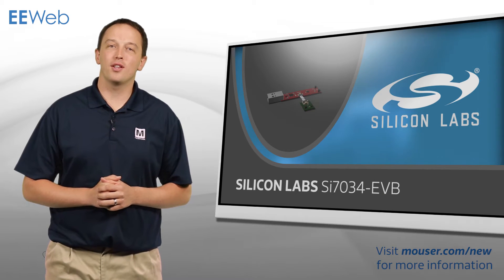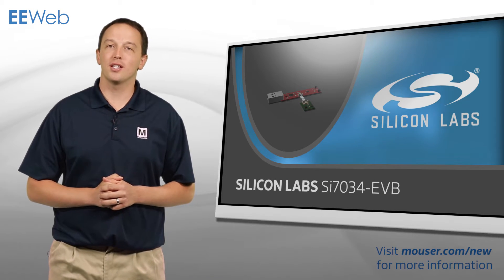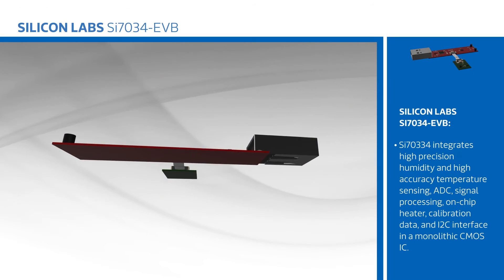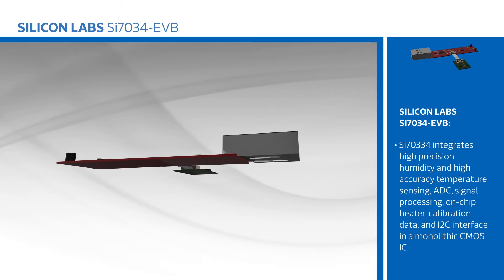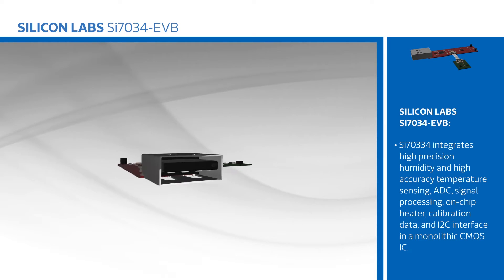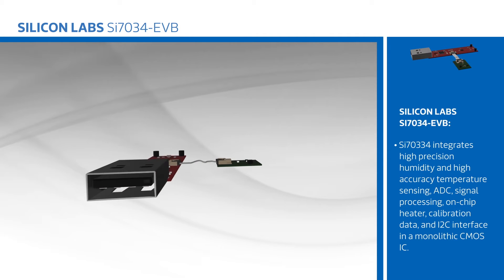Silicon Labs SI7034-EVB is an evaluation kit for the SI7034 Low Power Digital Humidity and Temperature Sensor. The kit consists of the SI7034-EV Postage Stamp Daughter Board and SI7013 USB Dongle Board, which provides the interface between the sensor and PC GUI.